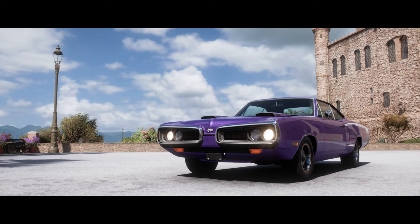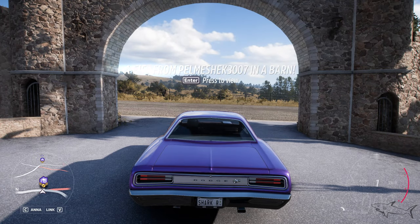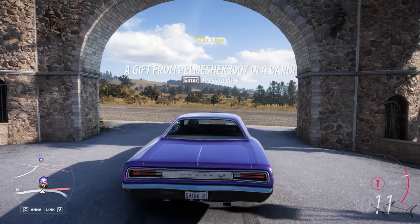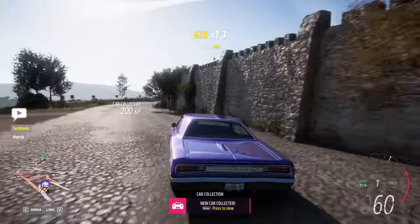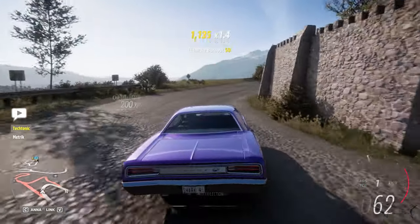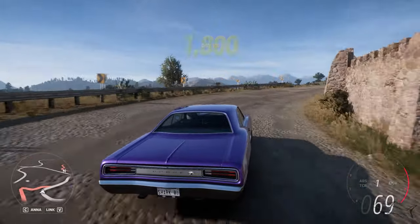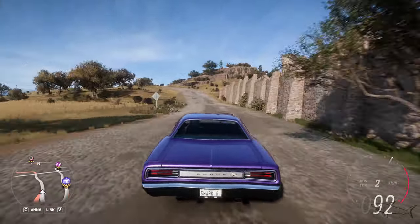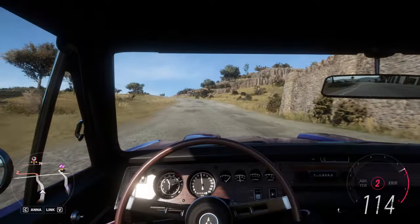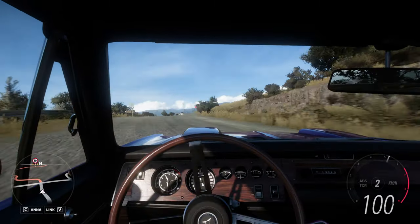We're gonna drive it a little bit stock — I want to see how this car feels stock, like from the factory, and then we're gonna make it way much better. It's a muscle car but I'm gonna put a four-by-four system. Classic cars are probably my dream car to have. The classic cars bring me a lot of memories and feelings when I drive something like this.